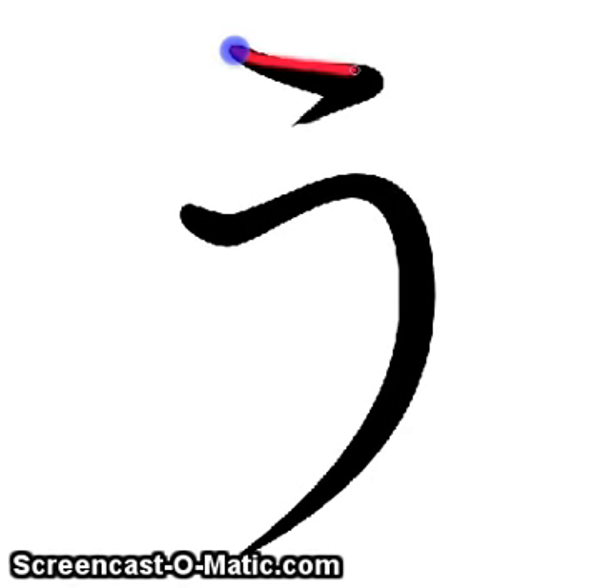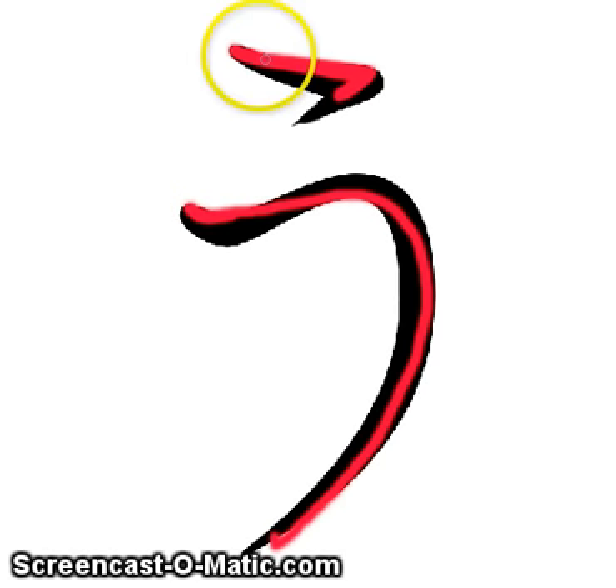Always start with the top going down and then it flings this way so that the brush can start with this second stroke. So across and then fling so you can jump this way.